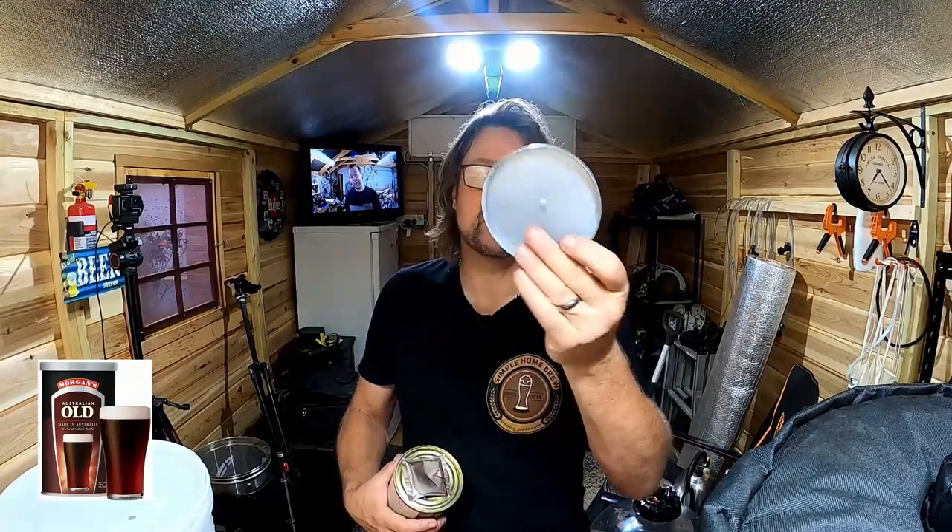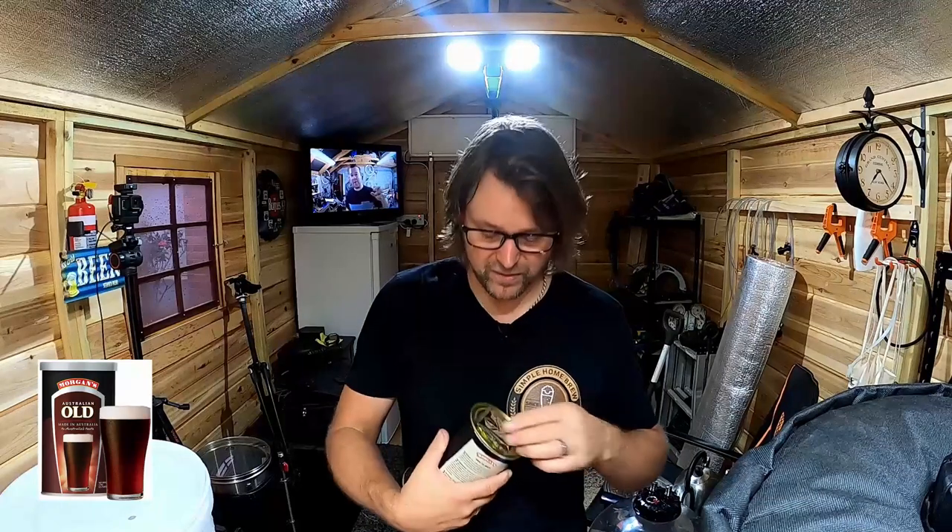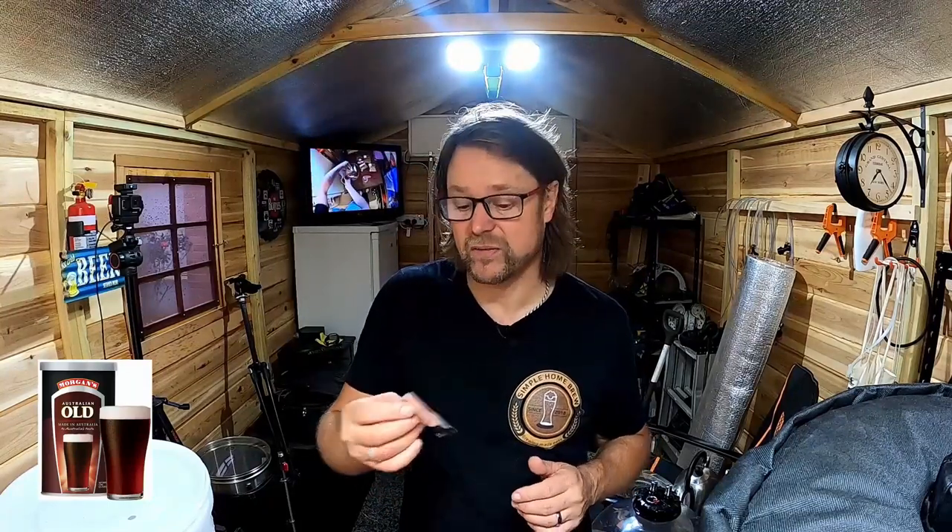Under the lid — just a plastic lid that gets thrown away — there's one packet of yeast. Some people recommend rehydrating this yeast, and I'm going to do a video in the future on rehydrating. I actually might do a day or so of reactivating yeast. I've never done it before, so we'll see how that goes.